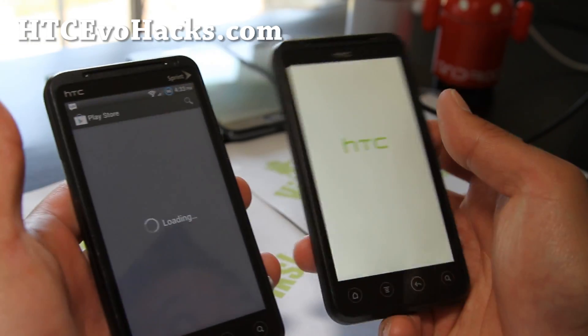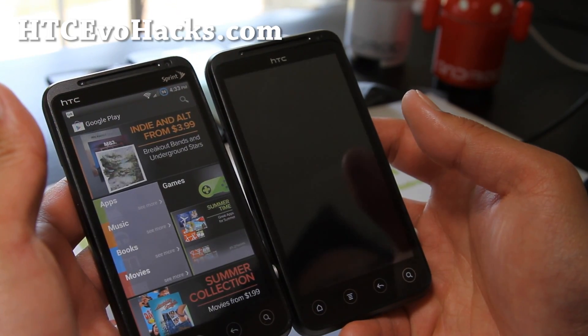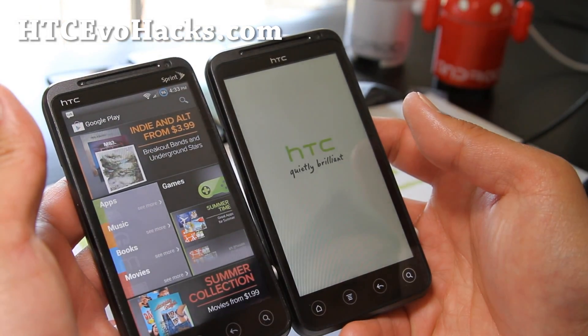Now I've got ICS running on both my EVO 3Ds. There's also a T-Mobile version of the EVO 3D coming out.